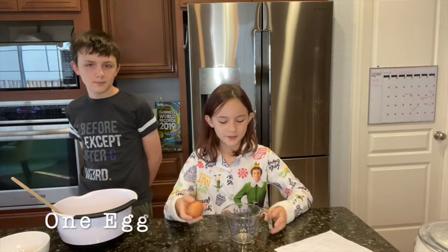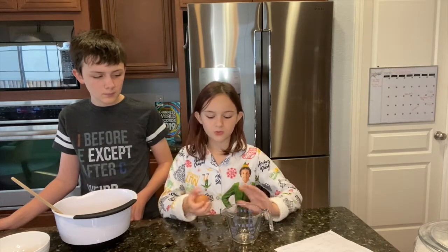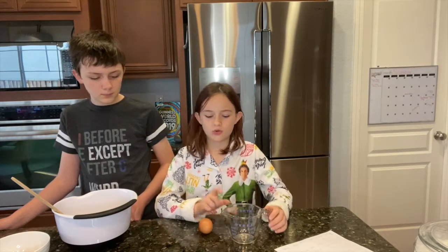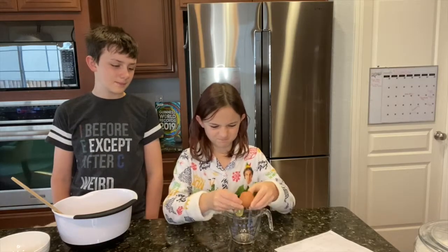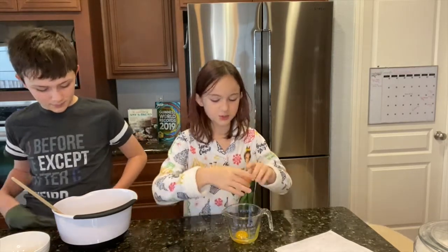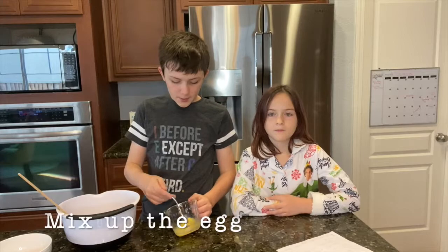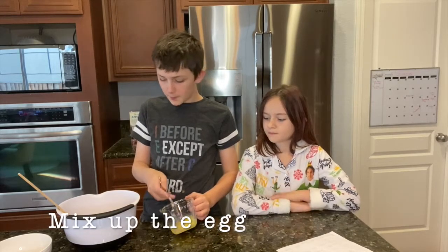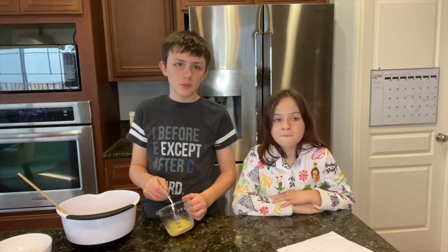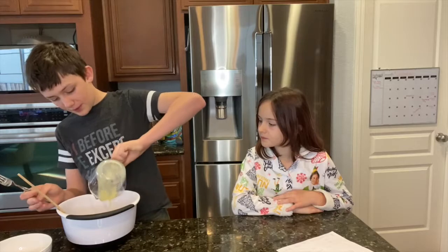For the last ingredient, take one egg and crack it into a smaller bowl. Crack the egg on a flat surface, not on the corner. If you get an eggshell in there, that's okay — your hands are washed so you can just take it out. You might want to mix the peanut butter and sugar first before adding the egg, since it's easier to break up the mixture before adding it. Then add the egg in with everything else.